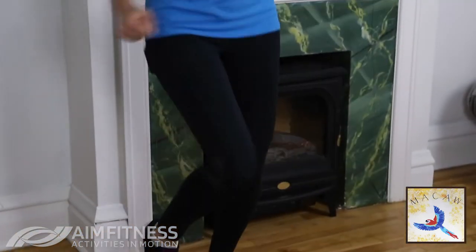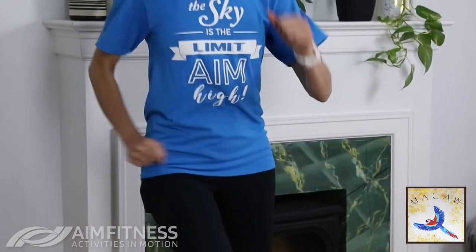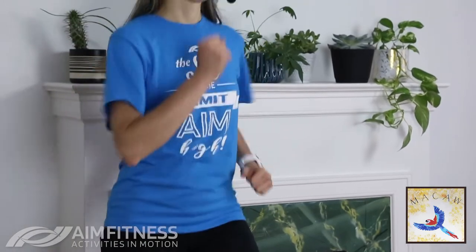We'll go for one more time — another 20 seconds. Let's go back to that march. Here we go, let's speed things up — either a quick walk, quick march, or a slow jog. The goal is to get that heart rate up. Ten more seconds, five, four, three, two, and one. Step it out — excellent job, you're doing great.